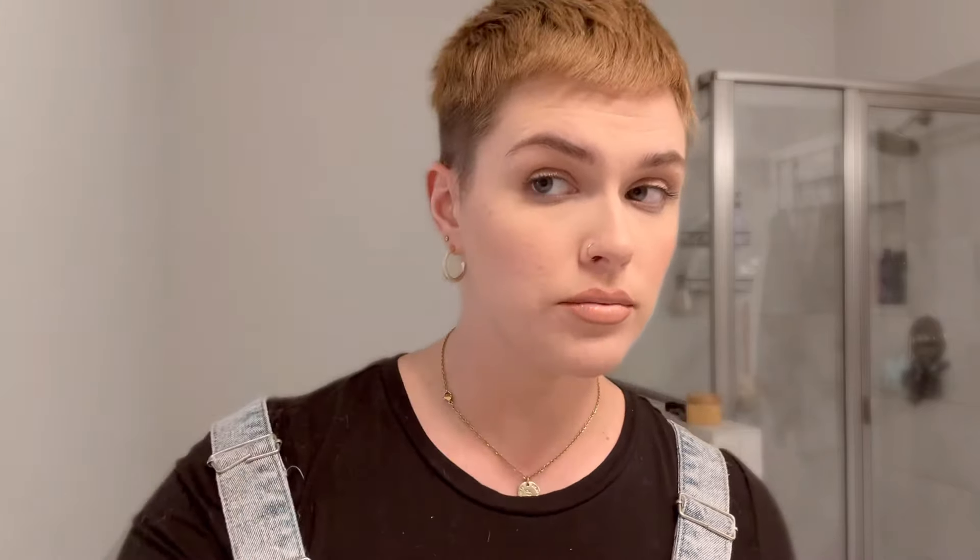This is a little bit more of a tricky part, but I'm gonna take my guard off and use my comb to try to start blending all of this out. I recommend getting a grown-up comb, but this is all I have right now.